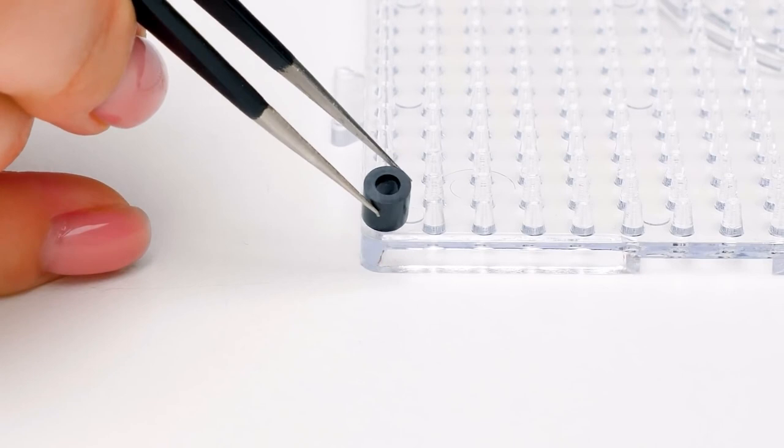Since we got bored with all the board games in our house, we decided to make some new ones. Let's get started.